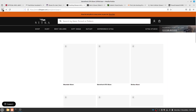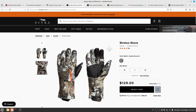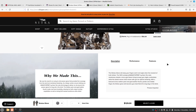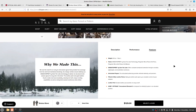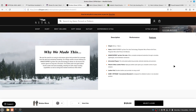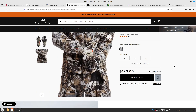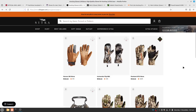The Sitka Stratus glove has WindStopper and a microgrid fleece liner but doesn't mention any specific insulation, so I'm not sure how warm it would be. Let's also look at the duck glove — it's pretty pricey and has a Gore-Tex exterior but also does not appear to have insulation, though it does have a liner.